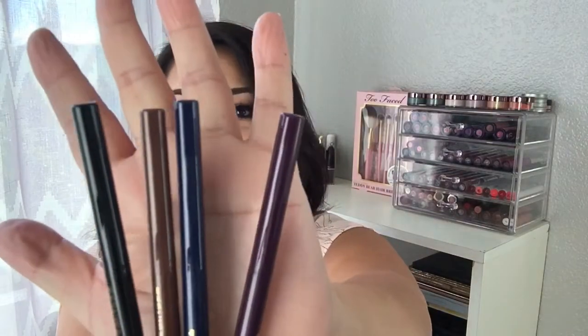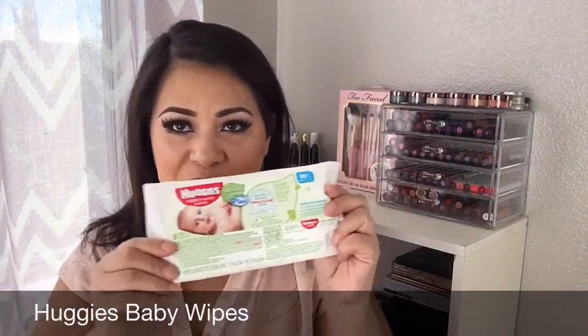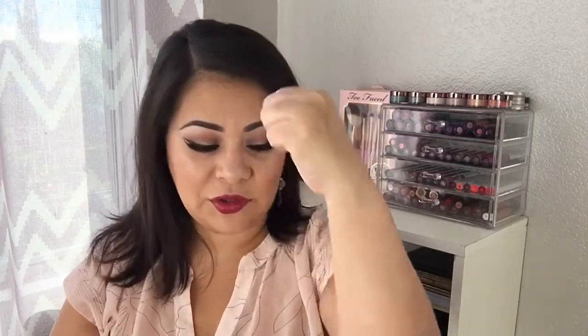I love these swatches. These are waterproof because they don't want to come off! Let me use a little bit of makeup remover — yep, you have to use makeup remover to remove these.